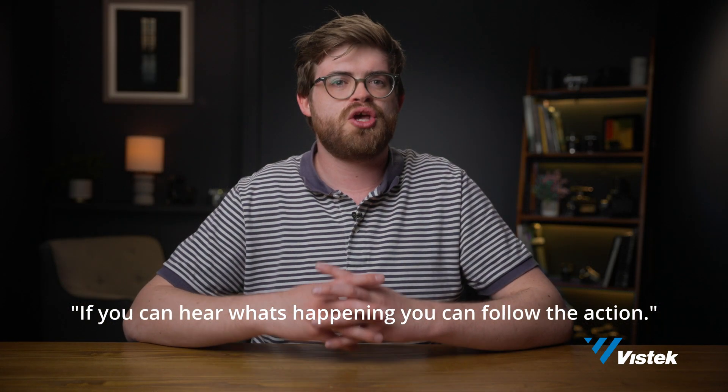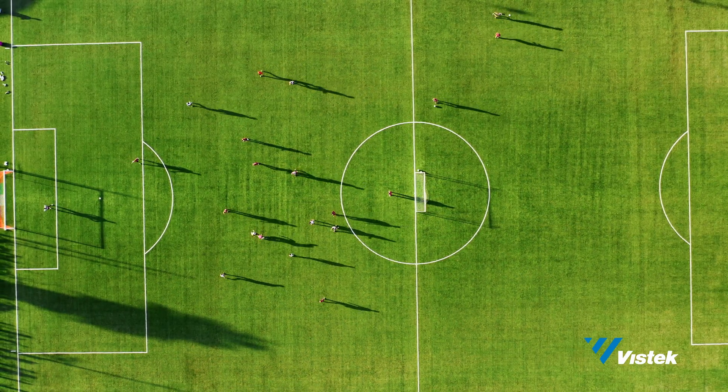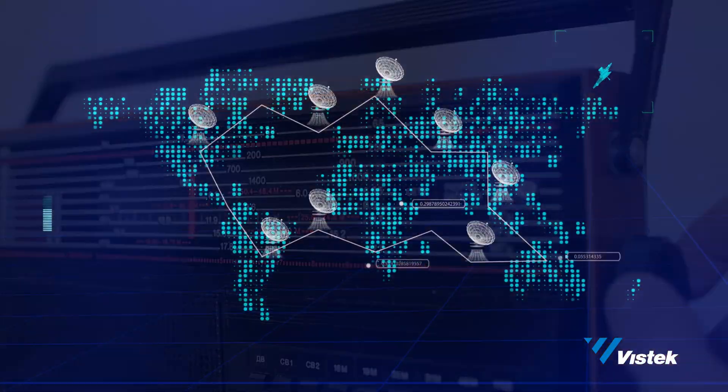If you can hear what's happening, you can follow the action. Case in point, sports are still broadcast as radio shows both over the air and online the world over. Having the commentator is one of the biggest parts of the broadcast — they beat for beat tell you what is happening in the game, and you mostly get the same information listening as you could watching. It might not be as flashy as a new lens or camera, but investing in the tools for producing high quality audio is a must and can't be overlooked.